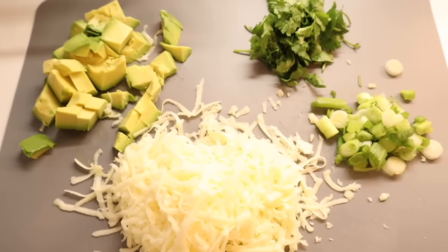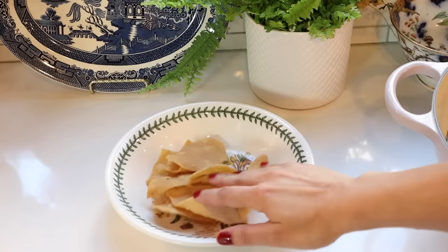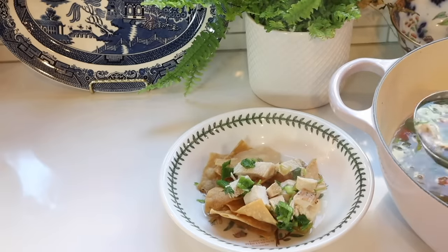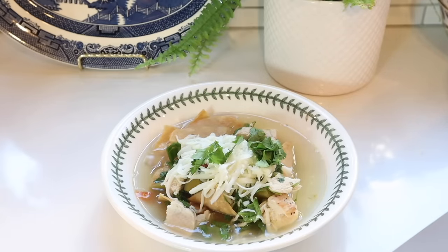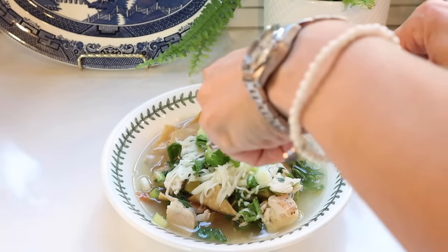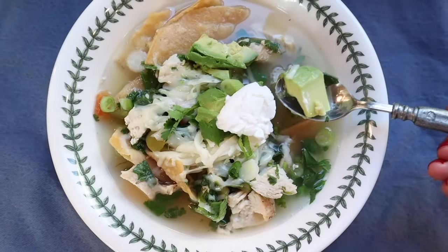For toppings, I like to use shredded Monterey Jack cheese, chopped cilantro, chopped avocado, chopped green onions, and sour cream. To serve, I place some high-quality tortilla chips in the bottom of a bowl, ladle the soup on top, and then add my desired toppings. This soup is delicious and one that my whole family, especially the kids, love.